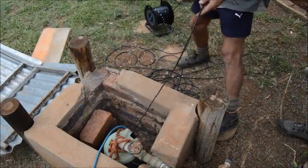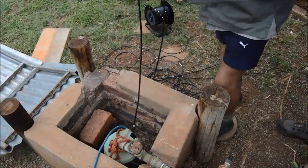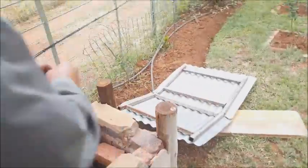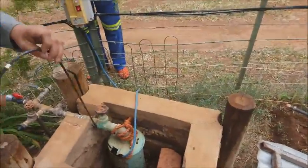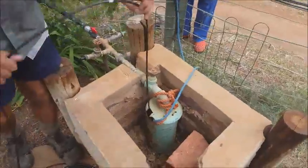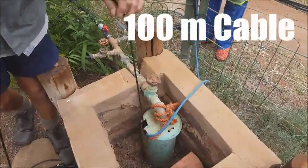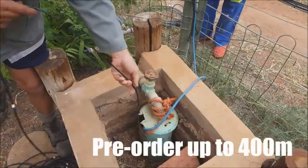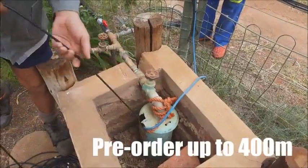This morning we're going to test the water level of this well. We are using the BM water level tester as manufactured. It comes standard with a 100-meter cable for testing, but on pre-orders we can make them up to 400 meters.